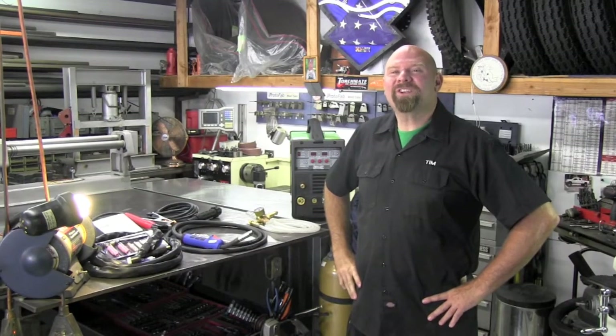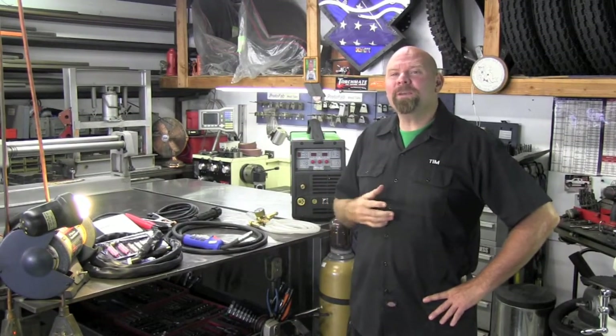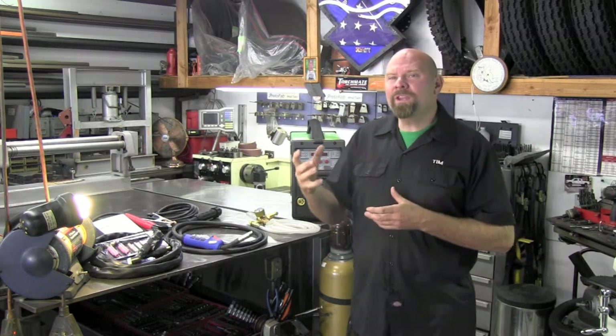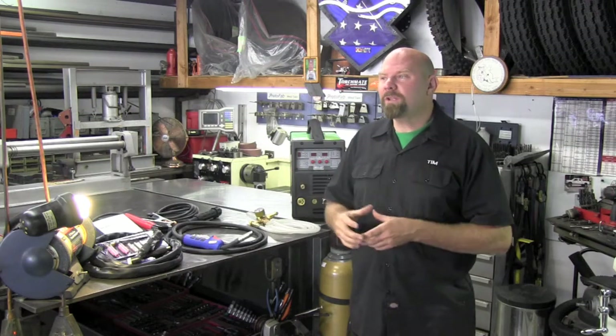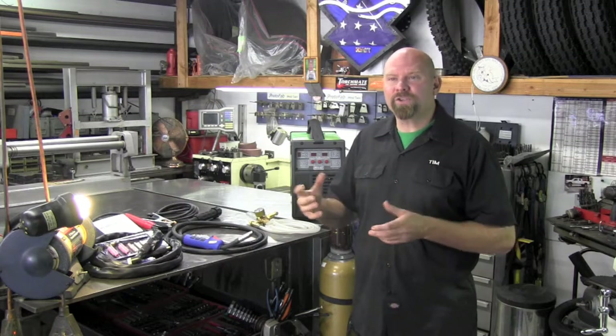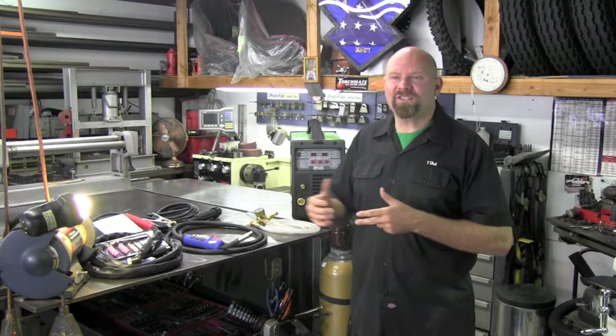I'm Tim Roble and this is Garage Customs. On today's episode, I'm going to take you through one of the topics I get asked the most about. It's: Tim, I'm looking to get into fabrication, getting into welding. I want to build some cool projects like you do. What kind of welder should I purchase first — a MIG, a TIG, a stick?